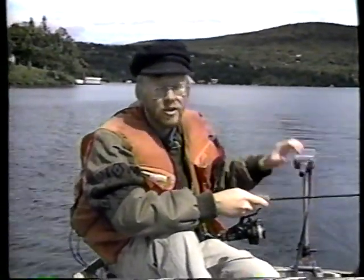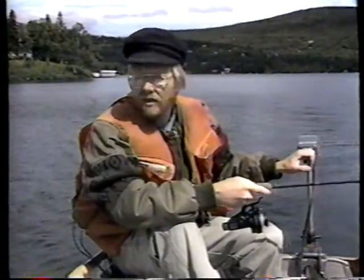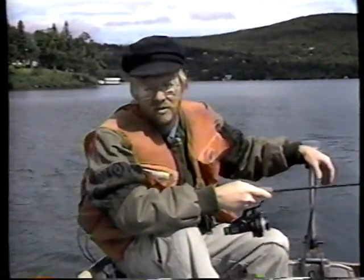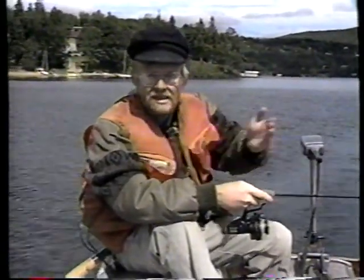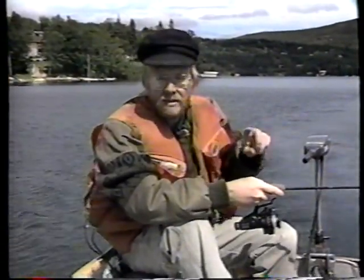Lorsqu'on pêche la chigan sur un lac, une des méthodes à utiliser consiste à faire de la pêche en zigzag. À environ 50 mètres du rivage, vous commencez à zigzaguer sur une largeur de 50 mètres aussi. Vous faites donc des allées et venues dans une largeur de 50 mètres et toujours à 50 mètres du rivage.